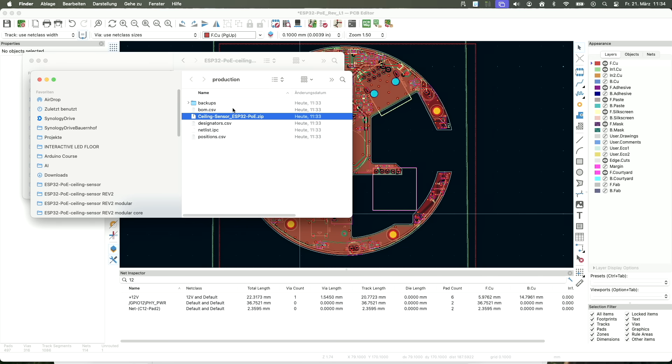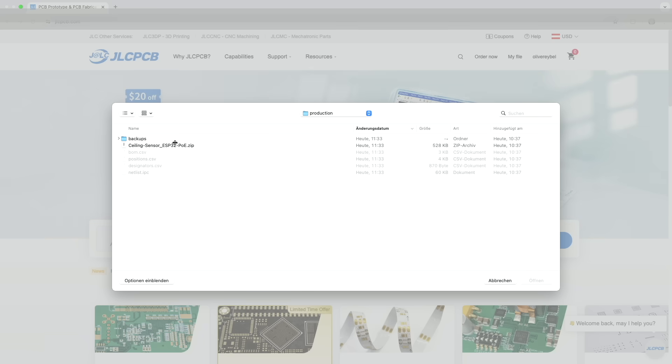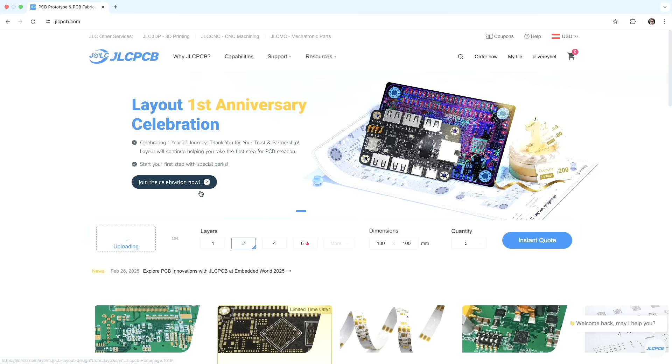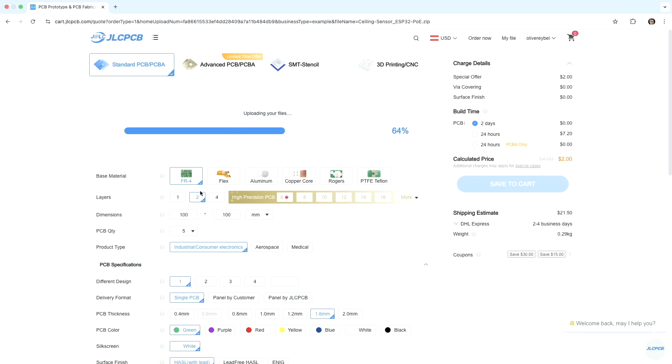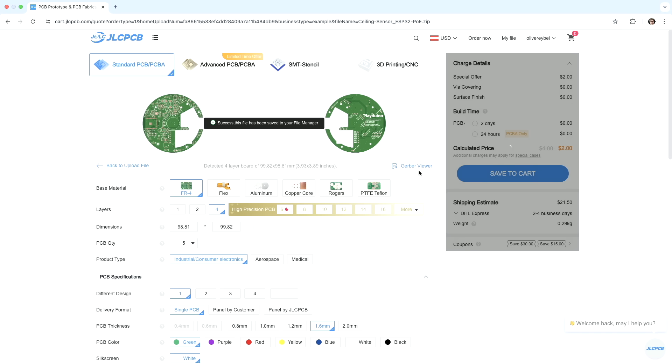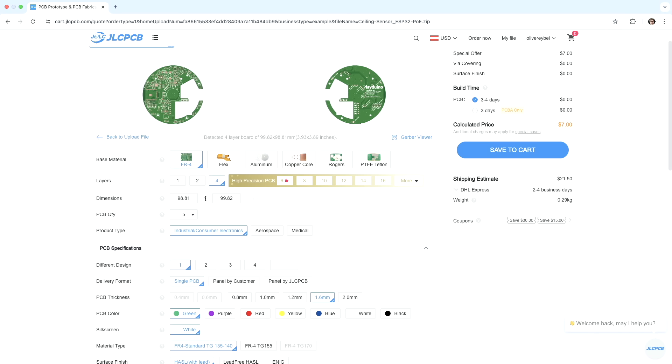Now I have all the files I need to start ordering. By the way, this is not sponsored — the next video will be sponsored if I succeed in ordering. On the website, I select the zip file (the Gerber files) and upload it. It automatically detects the board size and layer count. It correctly detected four layers. I want an FR4 board, and the dimensions are already correct.